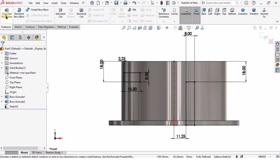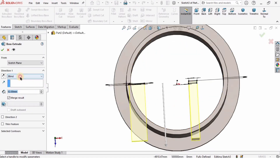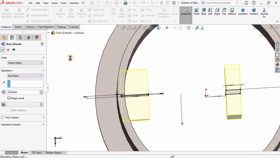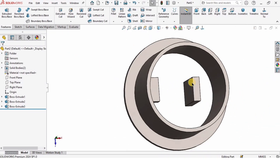Go to Features, select Extruded Boss/Base, and I want the extrusion in both directions so I will specify Mid Plane. The length of extrusion is 26 millimeters, and after that I will check the box.